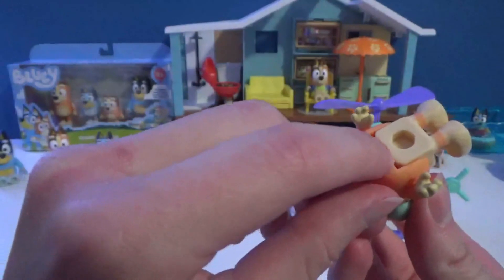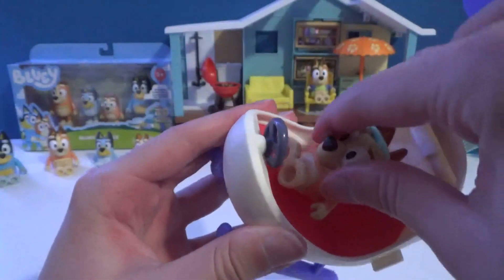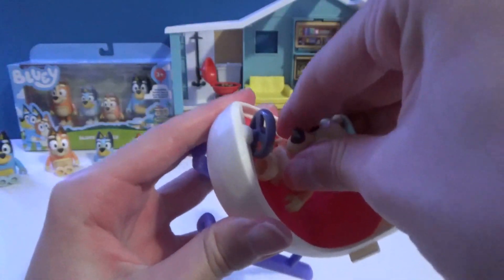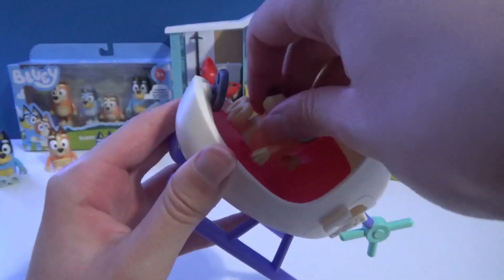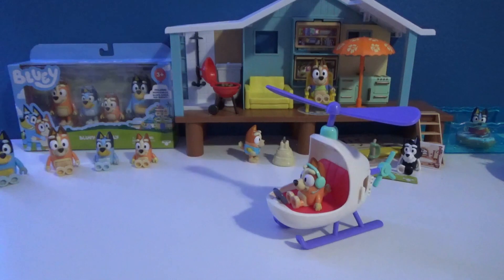She has this little piece right here so she can sit down on a stud sticking up — just do that and there we go. Now she's sitting down in the helicopter.